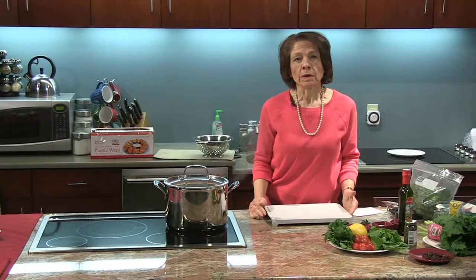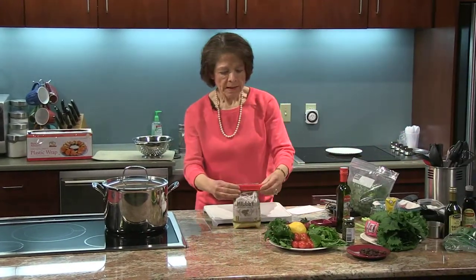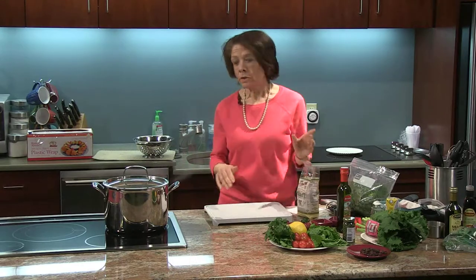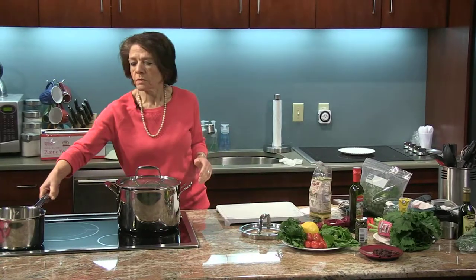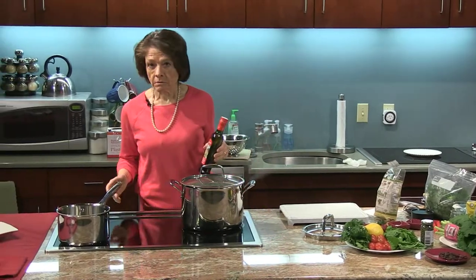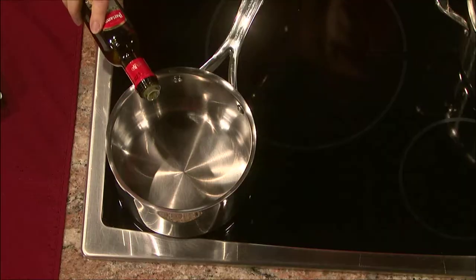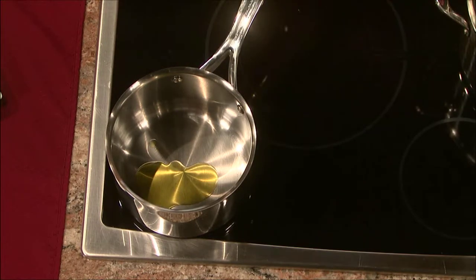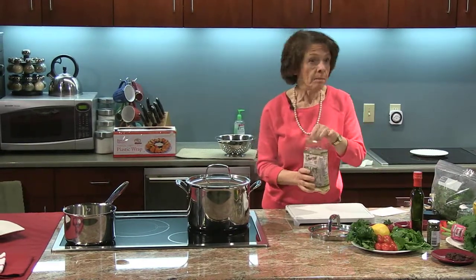The next thing I'm going to work on is the millet. Millet is a grain — it's somewhat new to us but it's actually an old grain. I'm going to get a saucepan and add a tablespoon or so of oil, and I'm going to treat it almost as if I was making a risotto. I'll heat that up and then add a cup of millet.